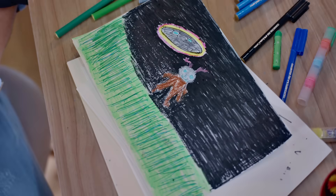Tell us about your alien. I tried to make it a little scary or whatever, but it turned out to be a colorful, cute alien.